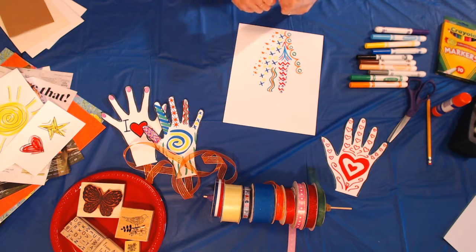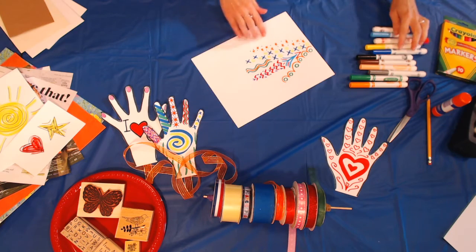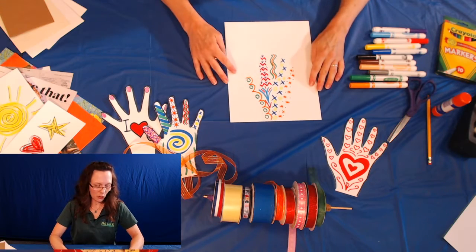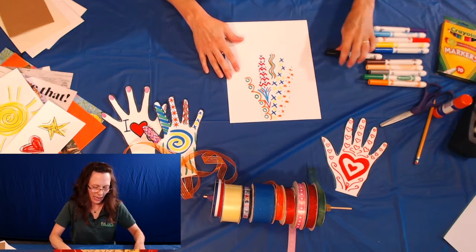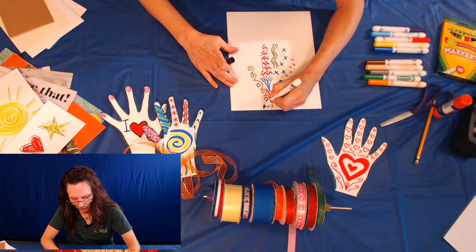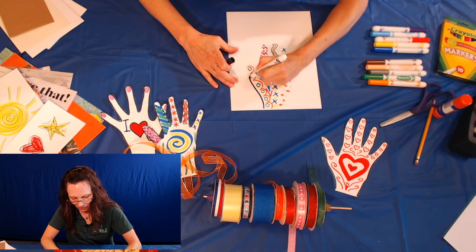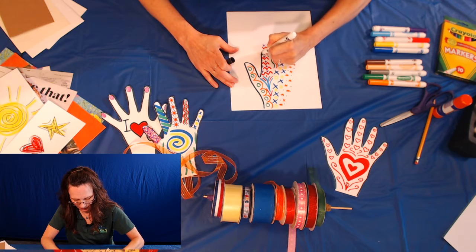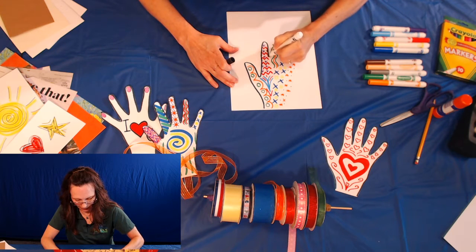So we've got our decoration going on, but it's really hard to see the hand. So what I'm going to do is outline it. I like black because it just really makes it pop — you can see the hand better. I'm just going to go along and trace my hand so you can see what the hand really looks like.